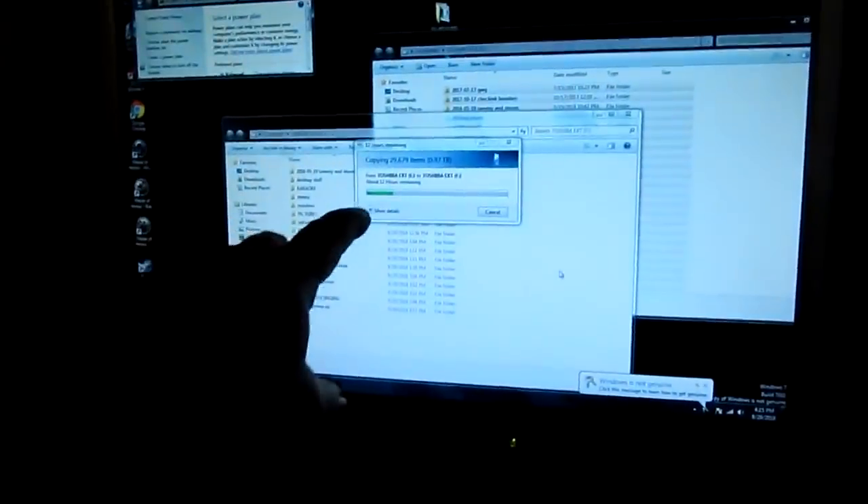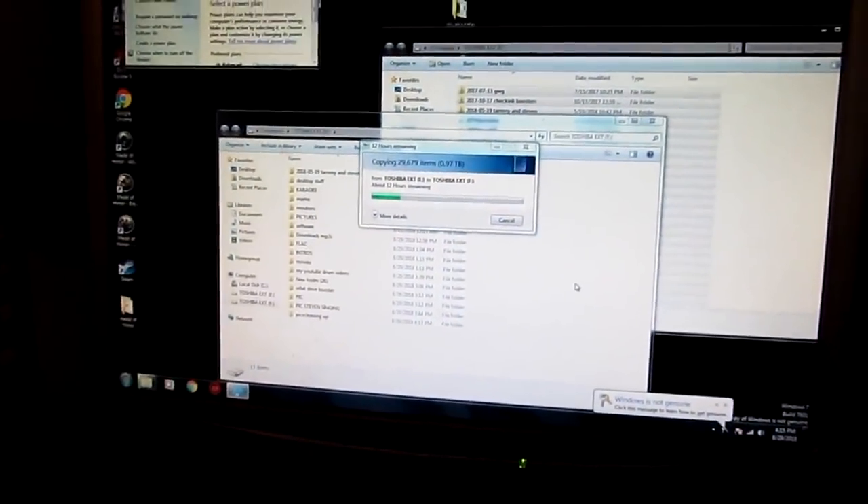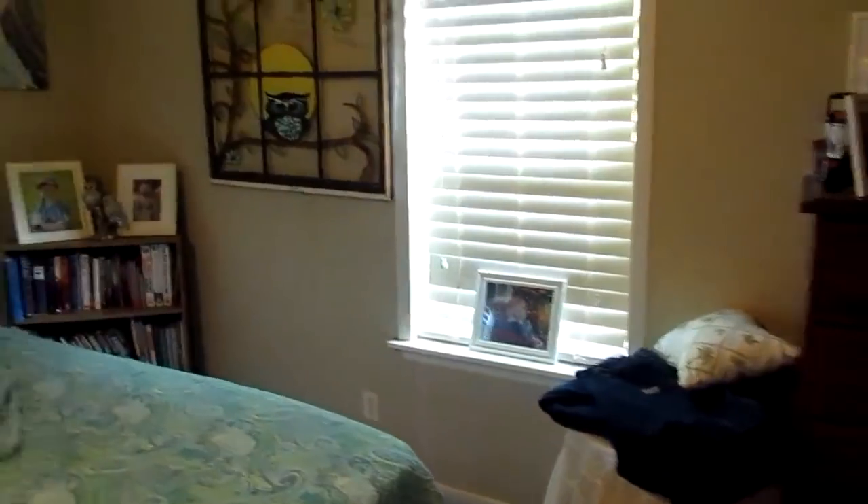This USB external hard drive — here's another one. This is the one that I put all my stuff on. And then you actually need a backup of the backup. What I'm doing is I'm copying all of this — I think it's about a terabyte or two terabyte — onto this. Then I'm gonna take this and put it in the safety deposit box. It's still got twelve more hours to go.